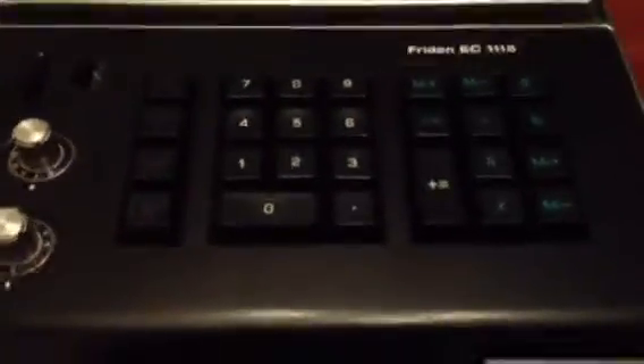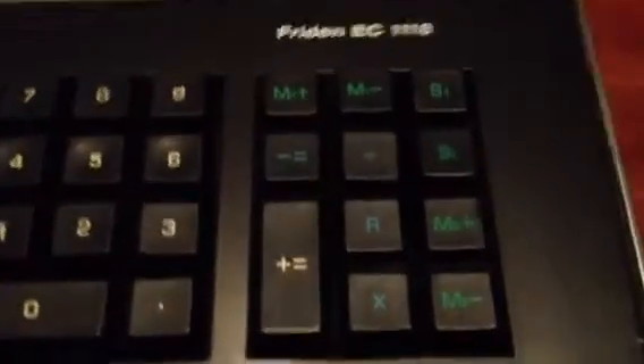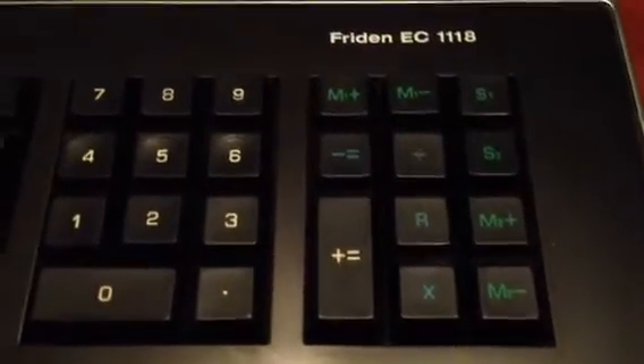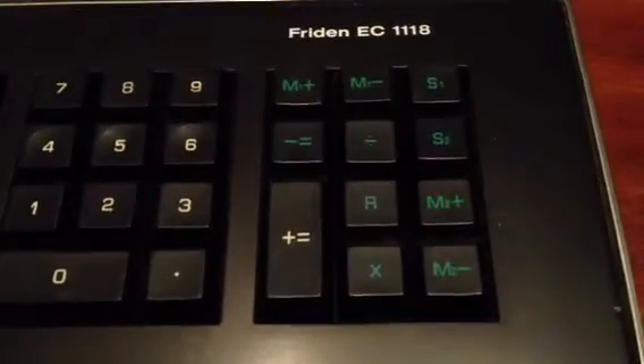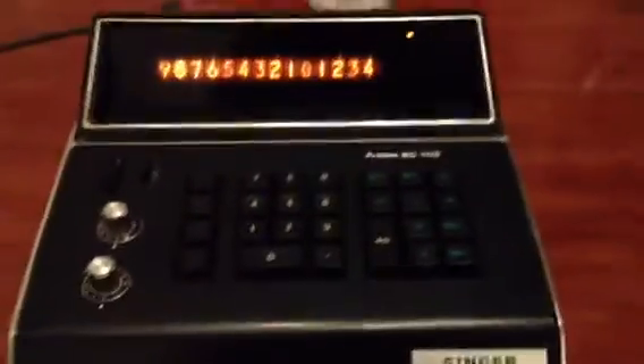Here we have the usual keys, along with something interesting: this has two memory registers. I've also read that there's apparently a field service manual for this thing, released about a year after it came out, saying it's actually got a square root function built in. If a customer wanted it enabled, they'd basically swap out some unused keys for new key heads and do a little bit of soldering on the back plane. So essentially, you could have a square root key. That would have been pretty cool.